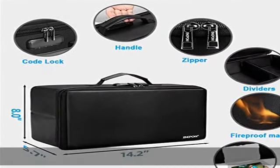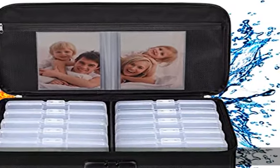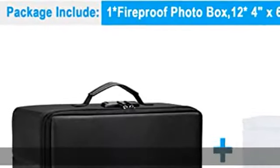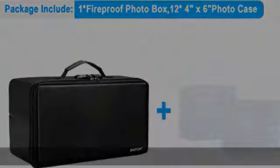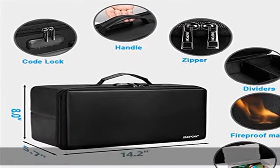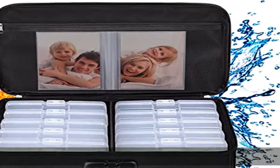Includes 12 of the 4x6 photo cases; each case holds 100 photos, holding up to 1200 4x6 photos total — convenient to use and take with you. The non-dusty material prevents dust from sticking to the outside of the fireproof photo box, always keeping it neat and tidy. Portable and secure with a high-quality combination lock design for added storage security, including an instruction manual for the combination lock.